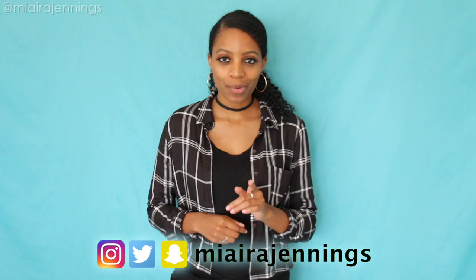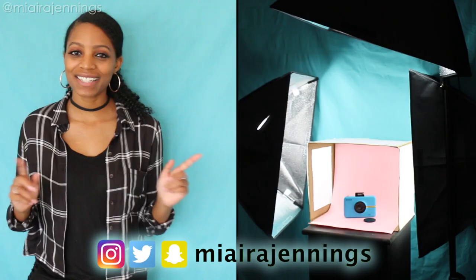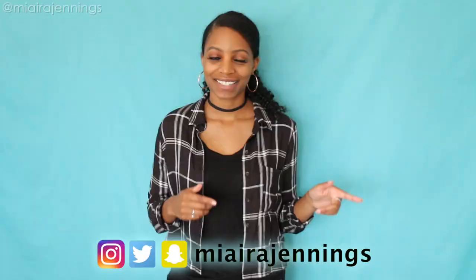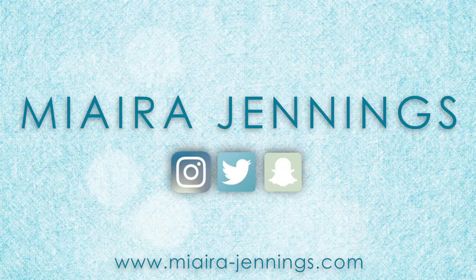Hey everybody, welcome to my channel. I'm Meera Jennings and in this DIY video I will be showing you how I turned this into this — stay tuned.